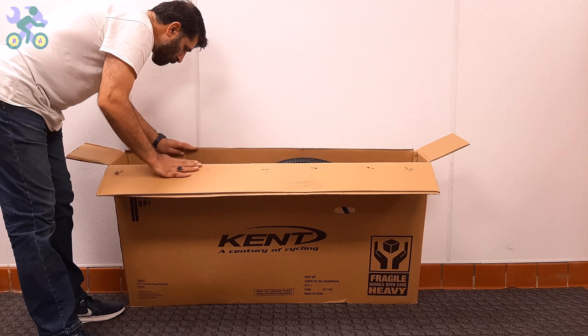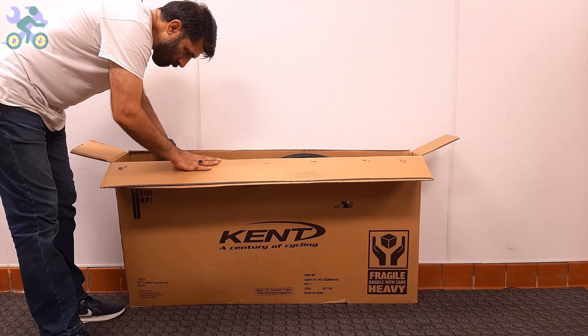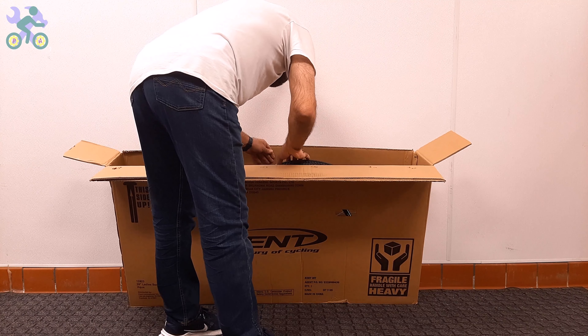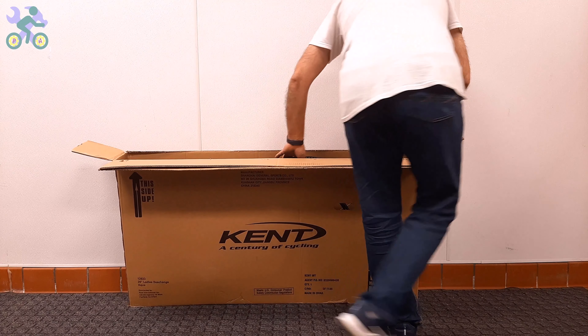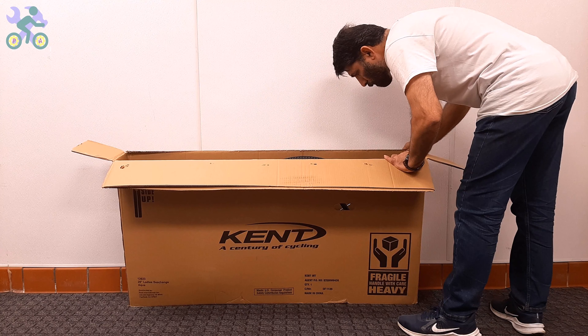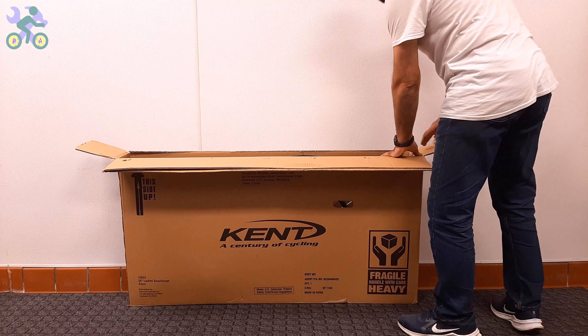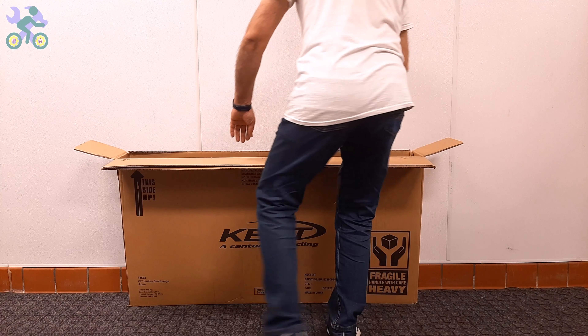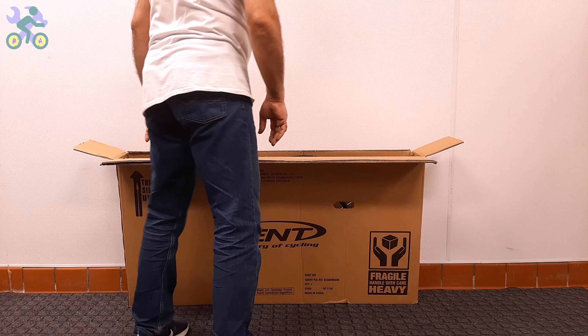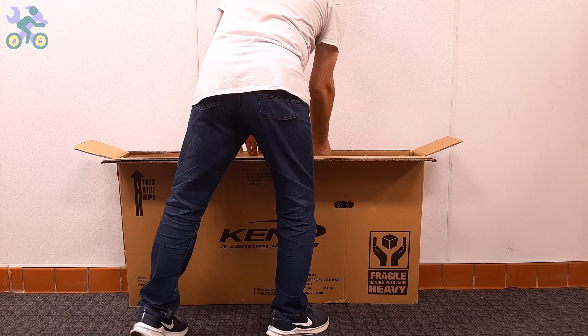After opening the box, visually inspect the internal components including the wheels, front fork, rear derailleur, and handlebar to make sure they are free of any damage. After confirming that the bike components are intact, you can take the bike out of the box while still avoiding tearing the box.